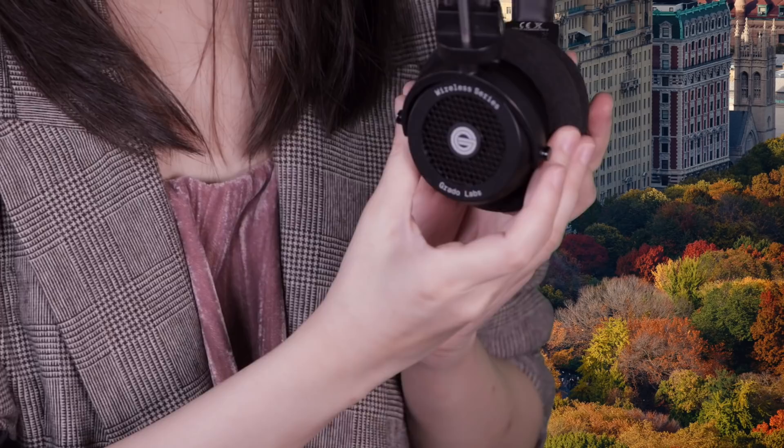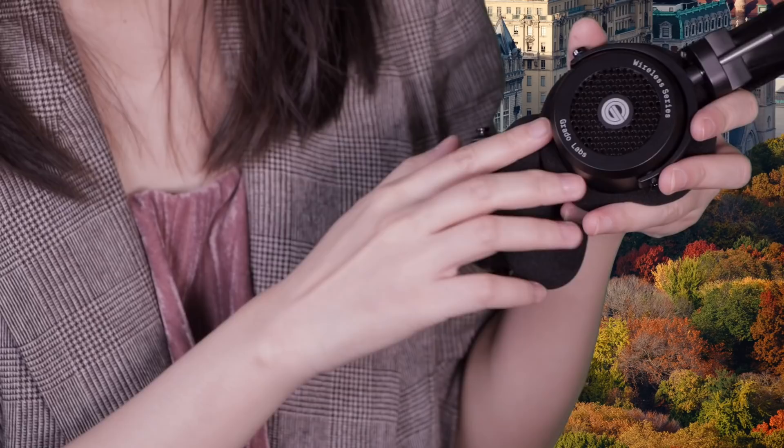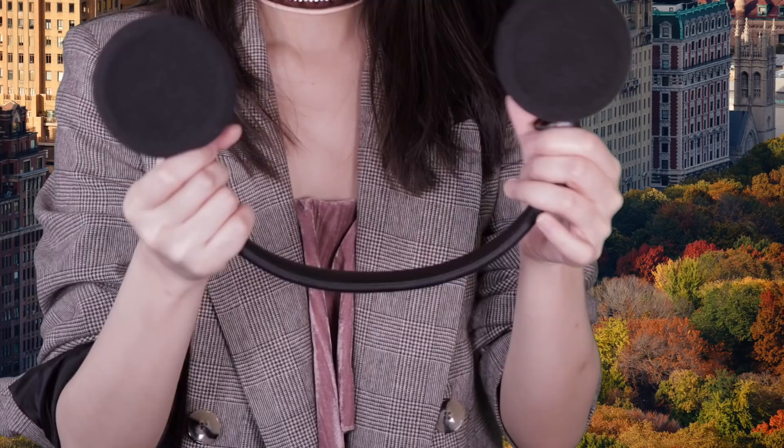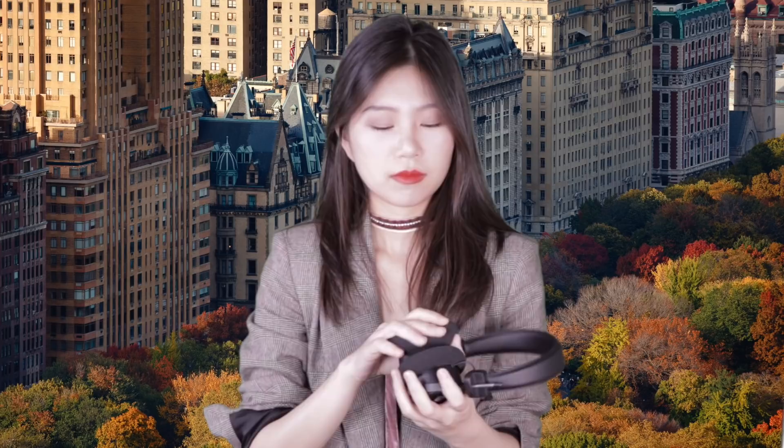In terms of the design, the GW-100 uses plastic ear cups. For me, it's such a wise choice because it is lightweight and, you know, it's wireless so everything has to be light. But for some people, they would say maybe it's plastic so it looks cheap and it's not luxury-looking. But you know what, it's just personal preference. The ear pads are so soft, so comfy, and so big, so it will never push against your ears.